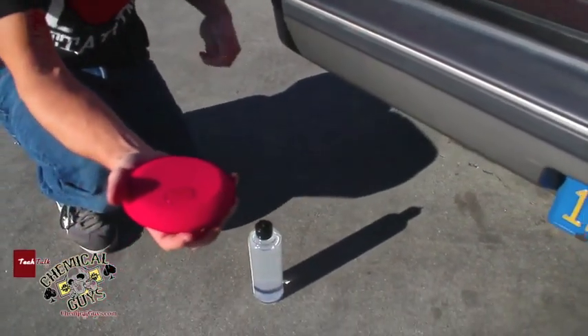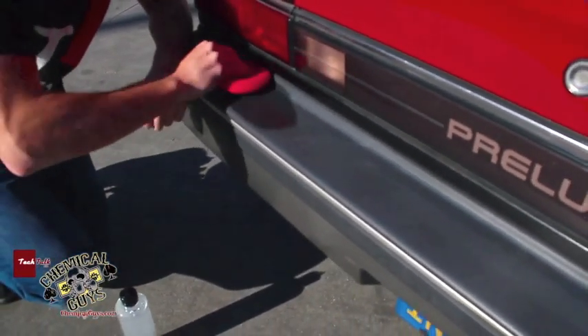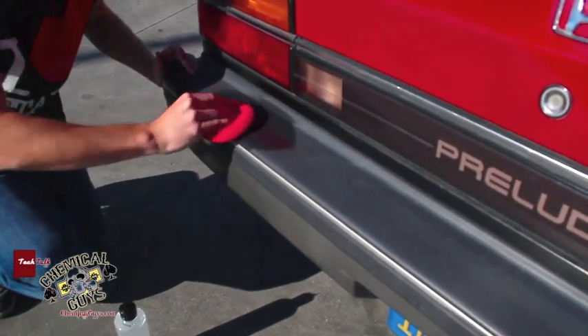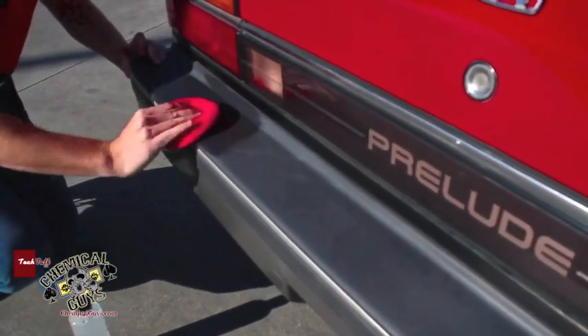I just used a little tiny bit. I'm going to rub it onto the trim and restore the look. If you notice, just with a couple swipes, I'm able to restore that nice black look back to the trim.